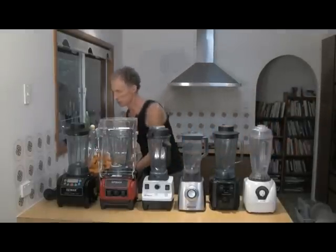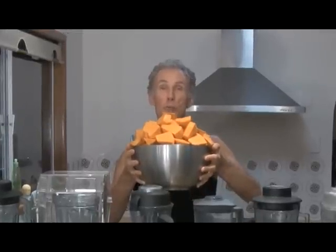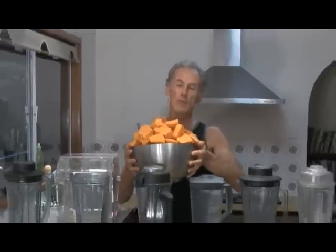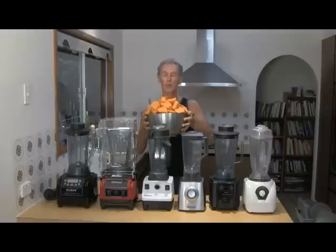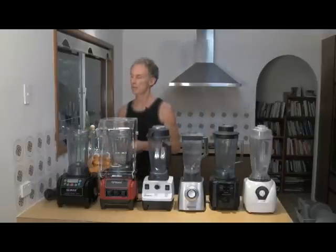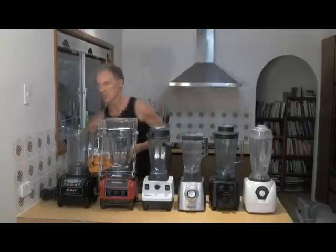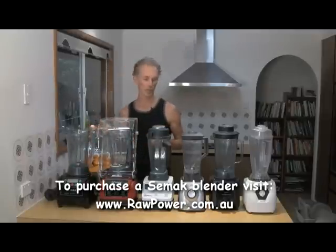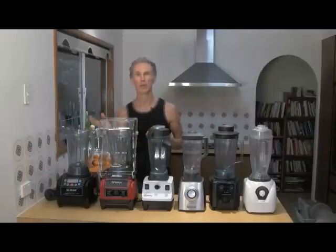I've cut some rather large chunks of pumpkin that I bought at the farmer's market — this was one pumpkin, believe it or not. I'm going to fill each blender one at a time with pumpkin and just a little bit of water, maybe one or two cups, and see how they handle them respectively. We're going to start with the 1500 Watt Vitacrush. It's a commercial blender but at a very good price — actually substantially cheaper than the Vitamix, and for its price, it's an incredible blender — actually the best blender I've ever used.